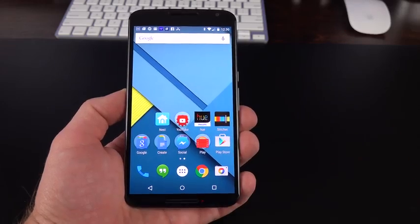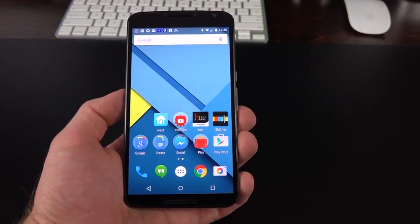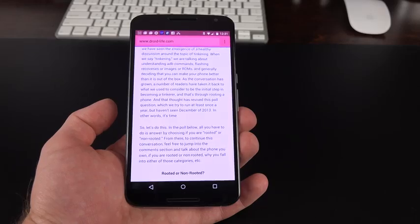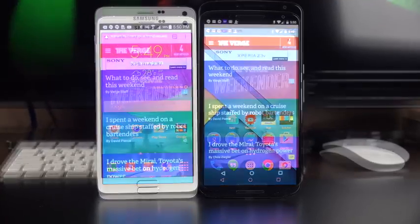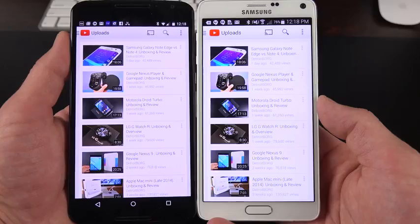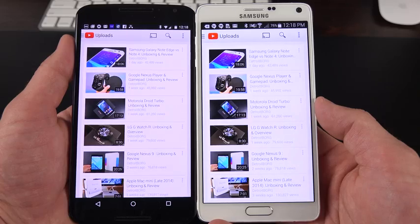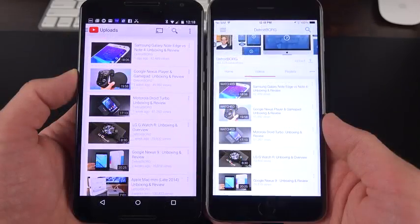The big story here is that display: 5.96 inches, which sounds bigger than it is because the phone is quite compact relative to its screen size with pretty small bezels. The screen shrinks down when using certain apps because of on-screen Android keys, which take up quite a bit of space. Compared to something like the Note 4, which has a smaller display, that display looks bigger because it has off-screen keys. Like a lot of Motorola displays, this one is kind of pink — a warm color — and kind of dim compared to something like the iPhone 6.